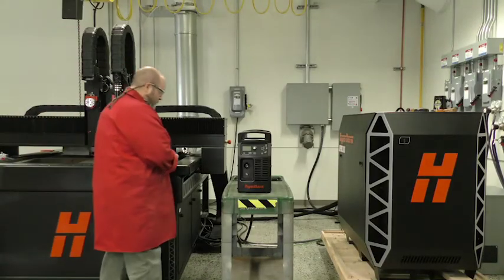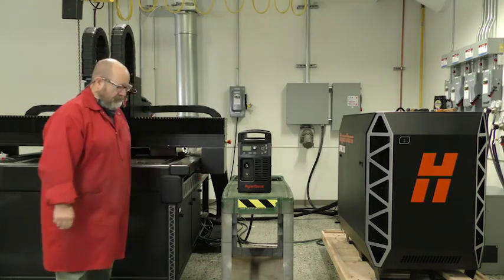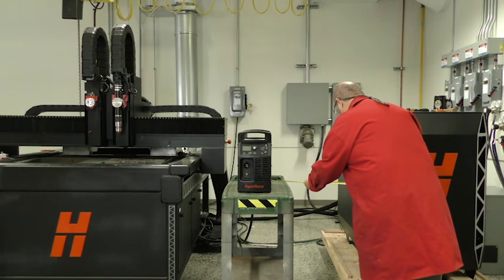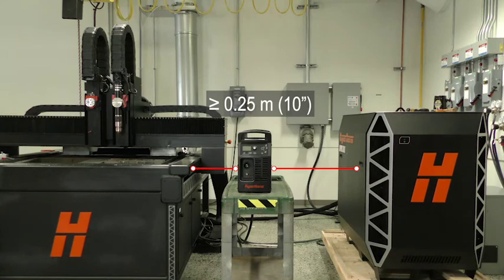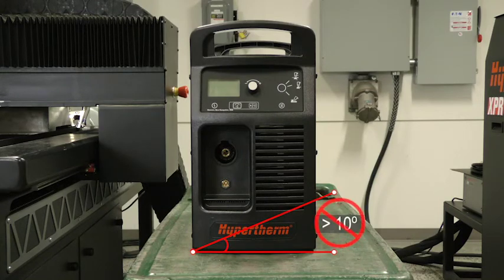Once your cutting machine has been installed and tested, begin by determining the proper location for the power supply for electrical power and clearances. Make sure the system has at least 0.25 meter (10 inches) of space around the power supply for proper ventilation. Also, to avoid toppling, do not set the power supply on an incline greater than 10 degrees.